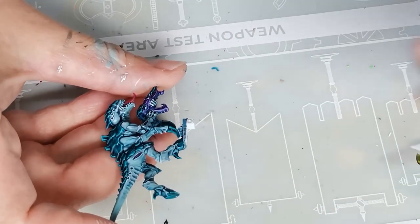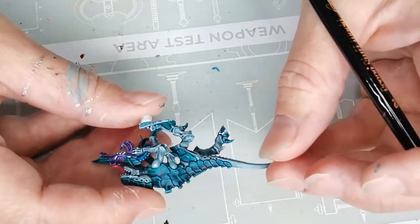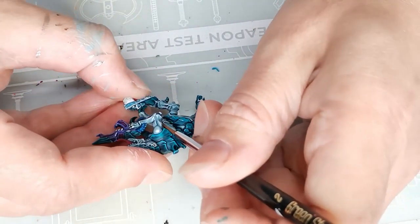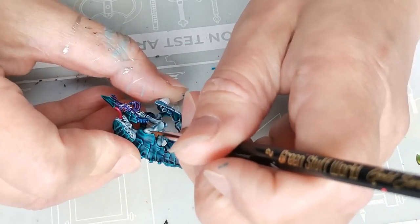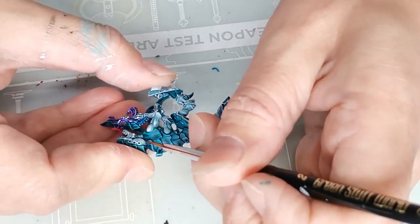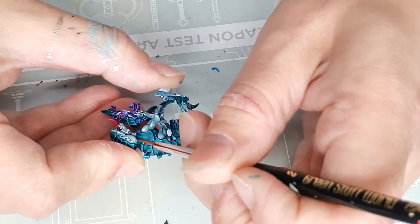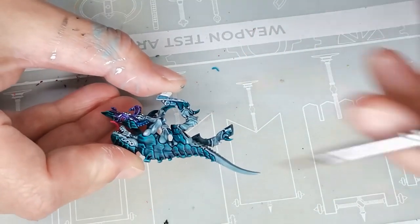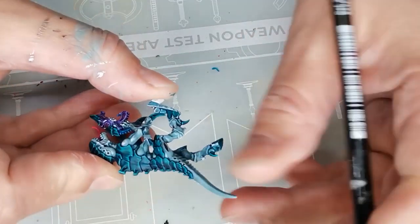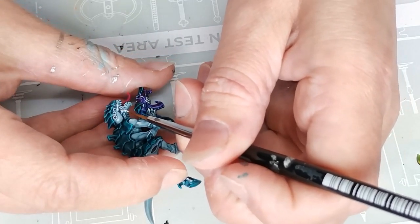Then I highlighted the flesh of the bug creature using the Army Painter's Matte White mixed with a little bit of painting medium to get it to the consistency of a glaze. I used that for everything where I thought it would look cool if it had a little bit of highlight — on the arms, on the face, and also on the legs. You could build up the layers with a lot of patience, but I was testing the concept more than painting for display quality.